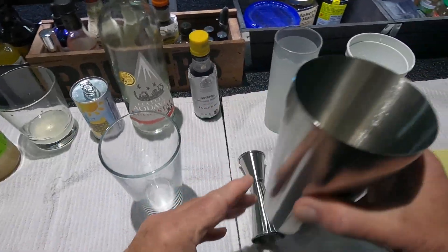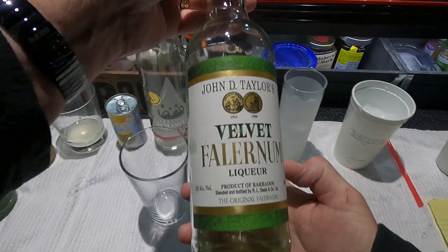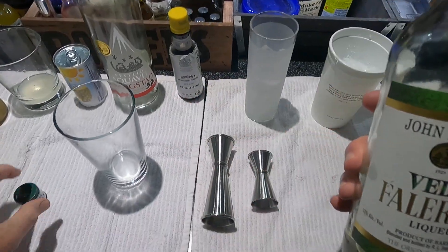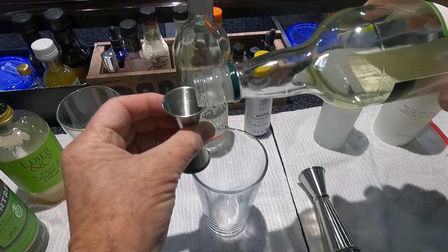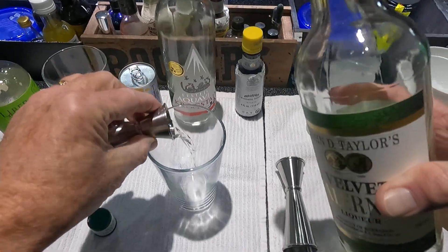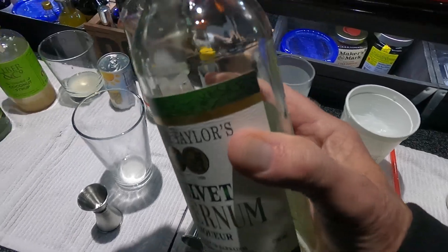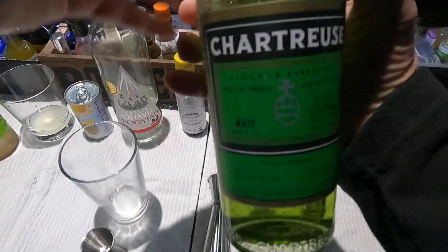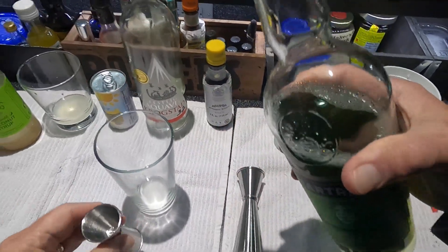The recipe calls for one quarter of Taylor Velvet Falernum, Barbados, 22 proof — one quarter of that. And one half of green chartreuse, an excellent liqueur at 110 proof — one half.